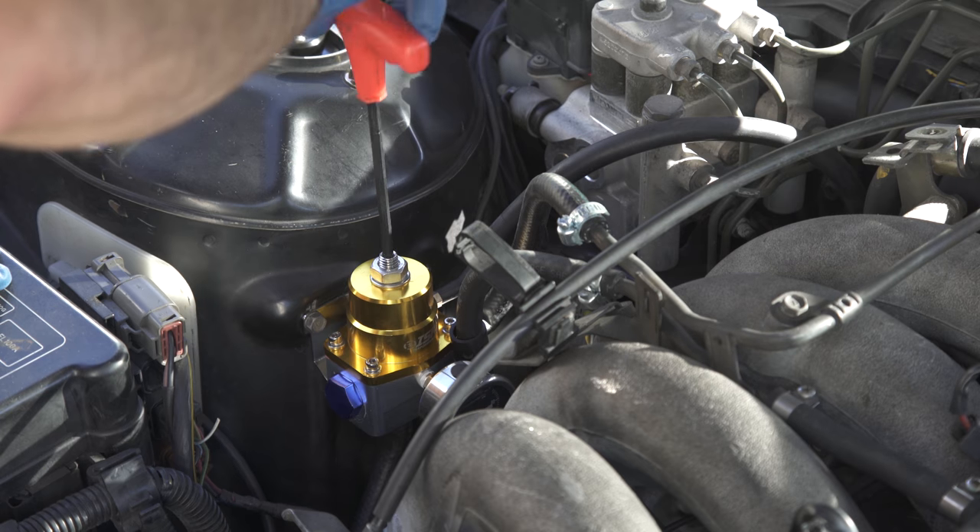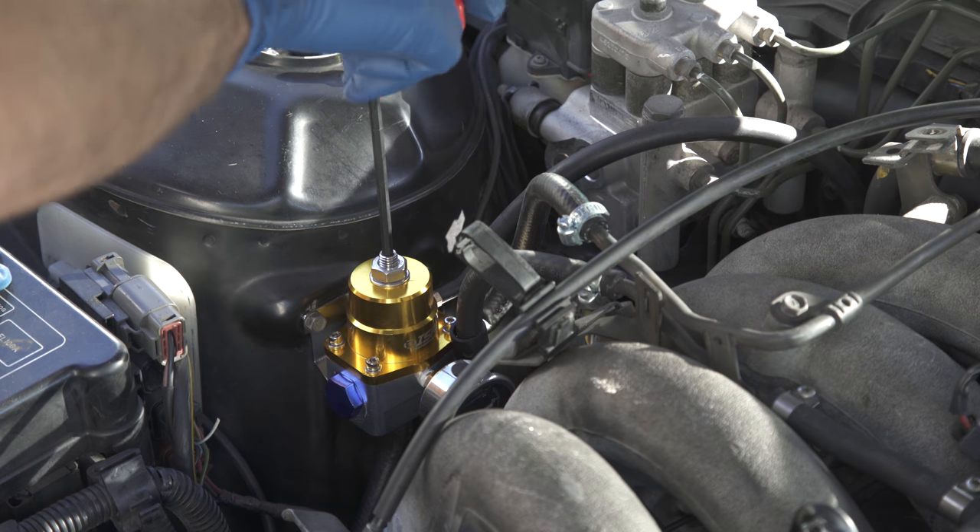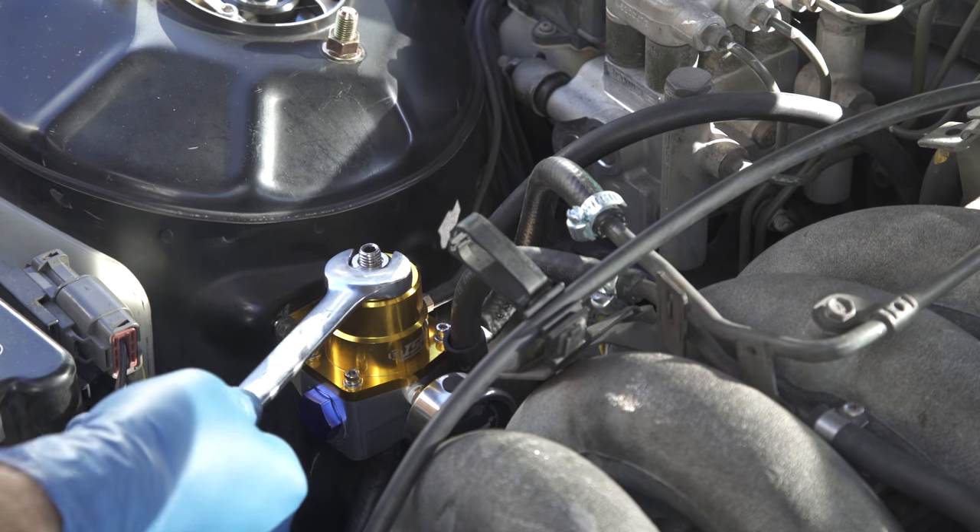Clockwise increases pressure; counterclockwise decreases pressure. Once you've got the right pressure, secure it with the lock nut.